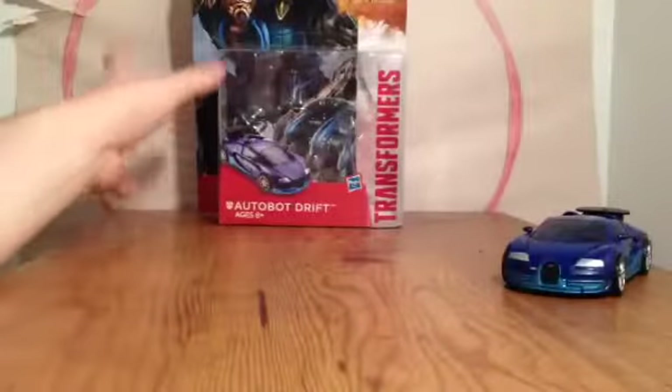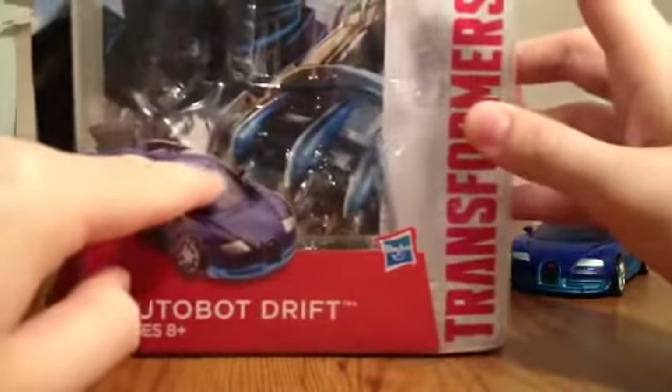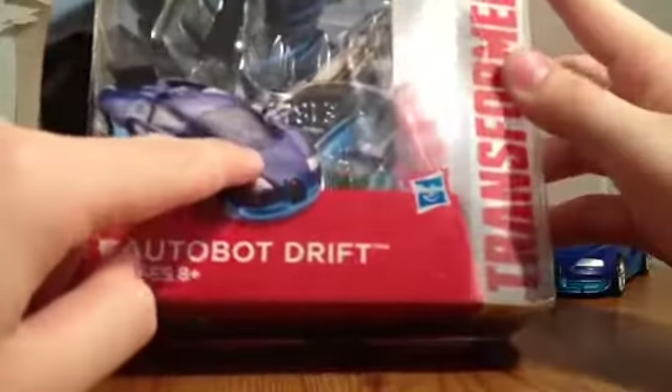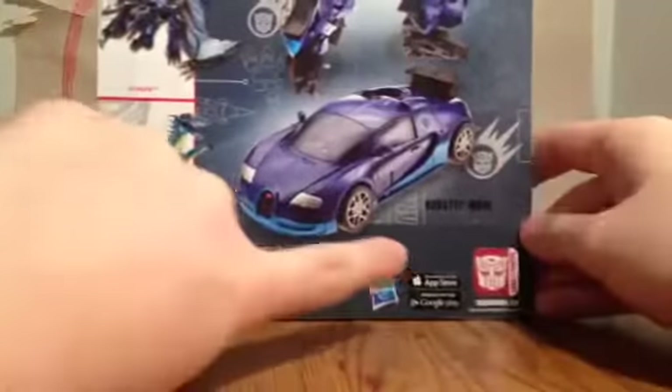But before we talk about him, we're going to talk about the box. Here he is — Autobot Drift, Bugatti, very nice. You have Drift in the background, very cool. You have the Transformers logo, very nice with the whole white background and the Age of Extinction logo. Then you got Slash and Strafe, his Bugatti mode, his robot mode — that's pretty cool.